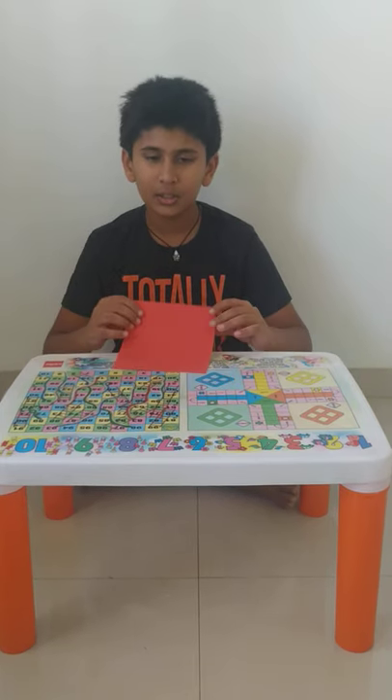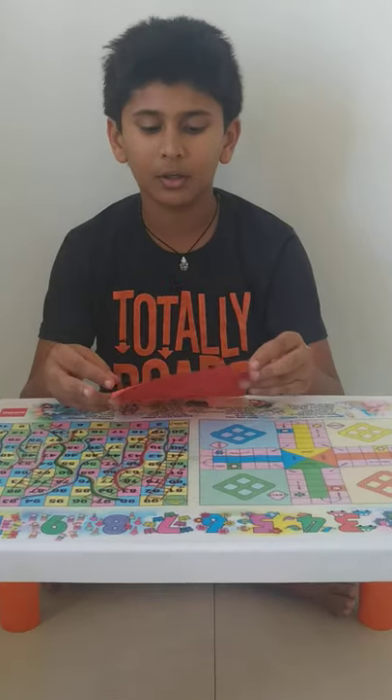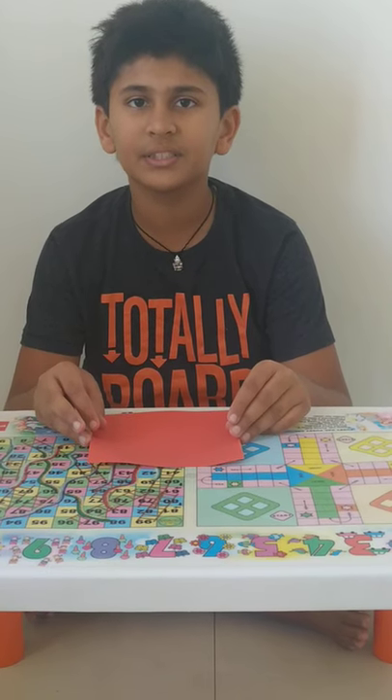To make it you need a square paper. You can take the square paper of any size. If you ask me, I will recommend you 15 by 15 cm.